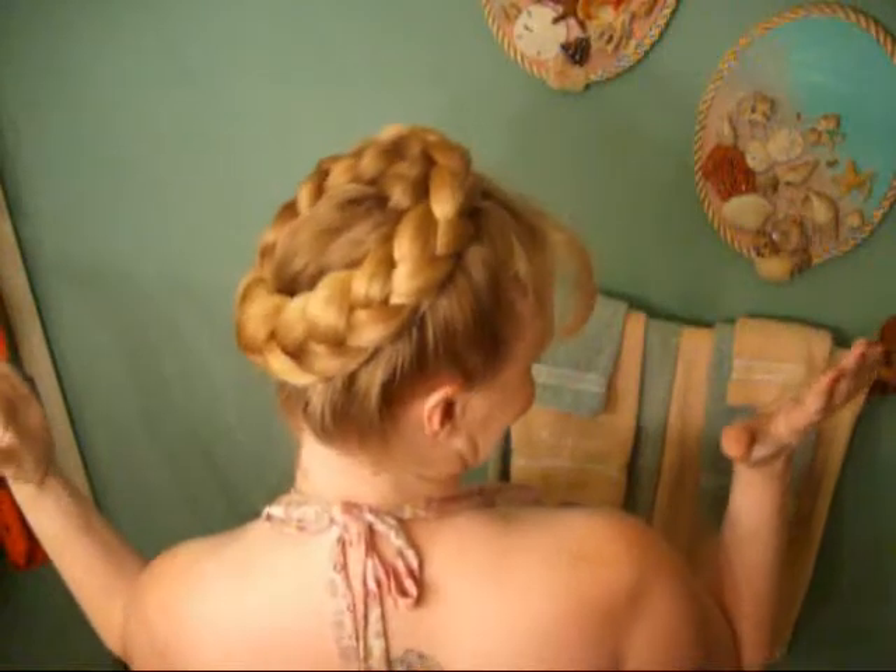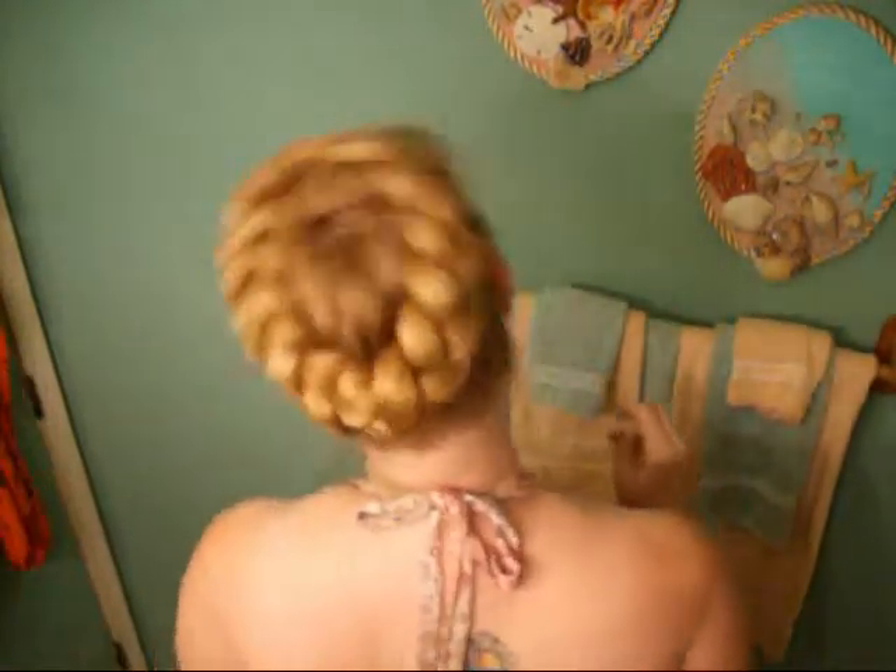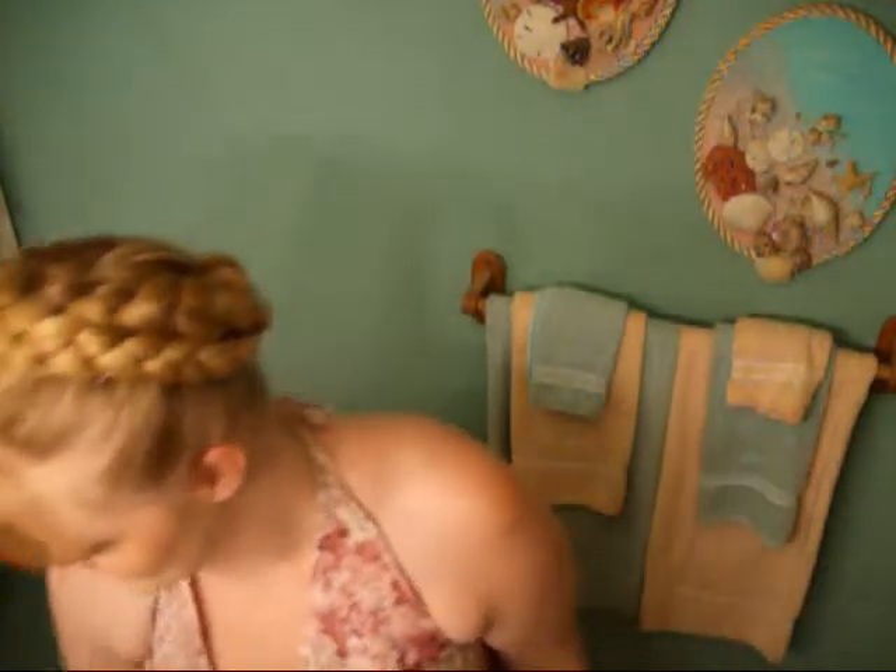I hope I'm still in frame. Ta-da! Crown braid. It won't move, which is nice. But this is it — it's the only tutorial on the crown braid you're getting. Because I hate this hairstyle and I'm done. It takes a while. It was a pain in the butt. I'm glad I finally figured it out, for the most part.